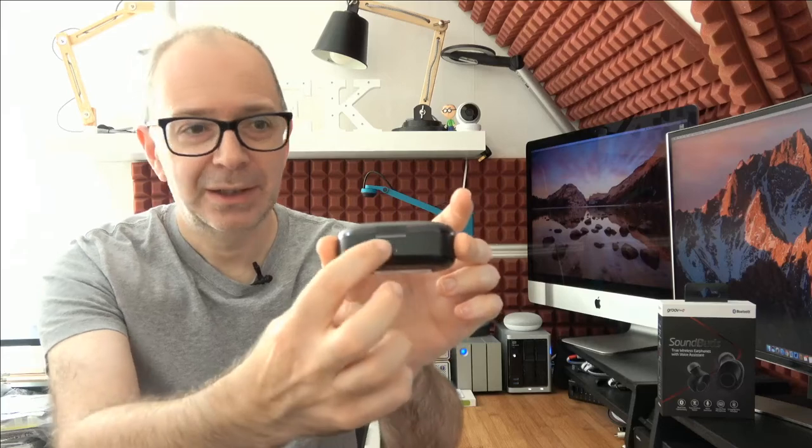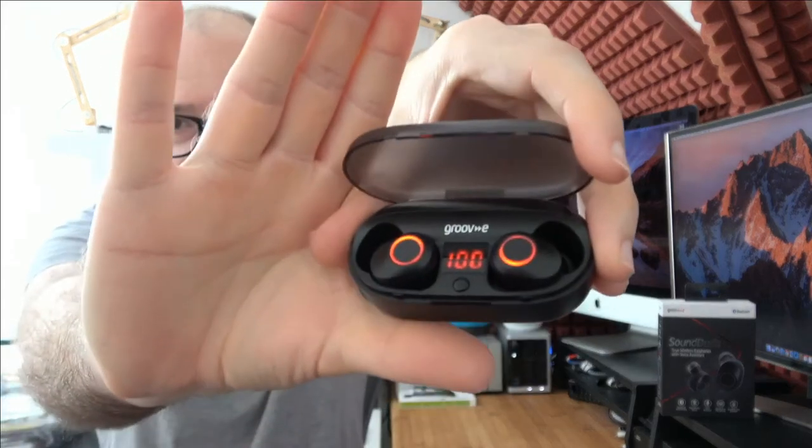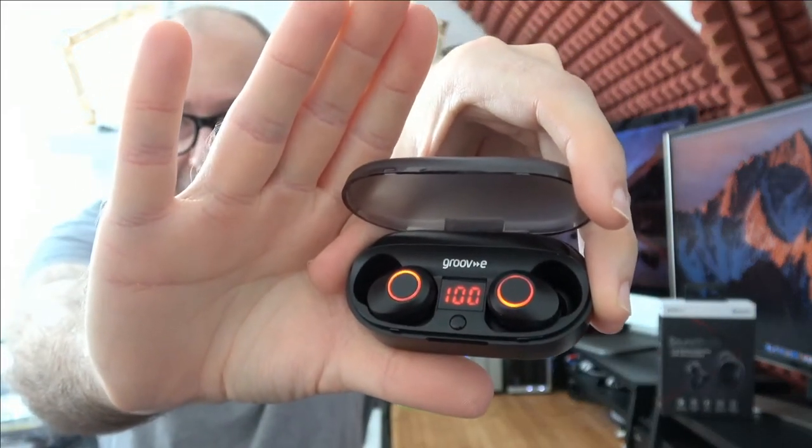We've seen these types of cases before, but this one has an additional trick up its sleeve. It's a pillbox-style case with micro USB on the back and a little push area on the front to open it up — a little trickier to open than some competitor models. But when you open it up, you push a button and it shows the charge left in the internal battery as a numeric figure, so this still shows a hundred percent charge left.